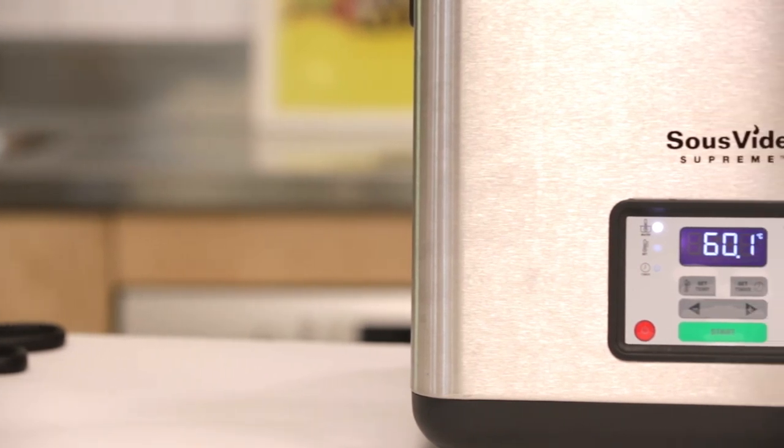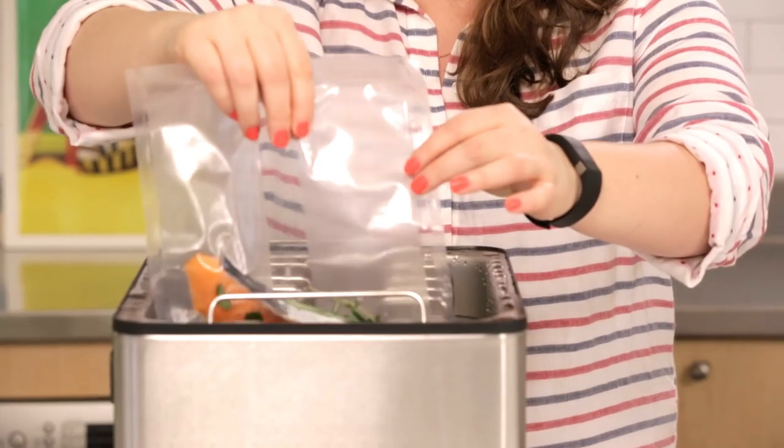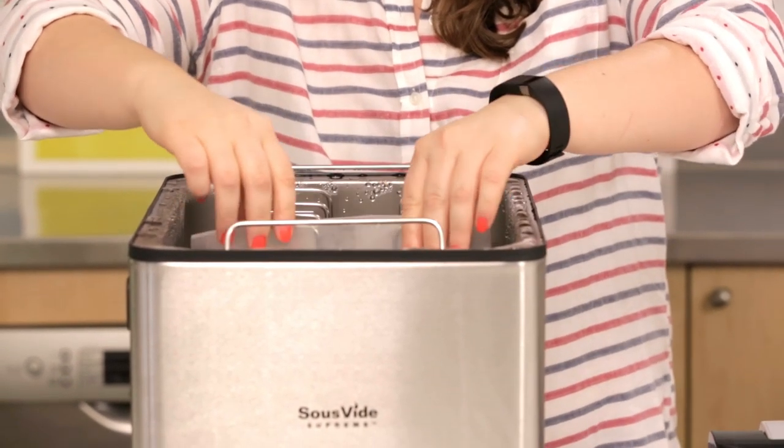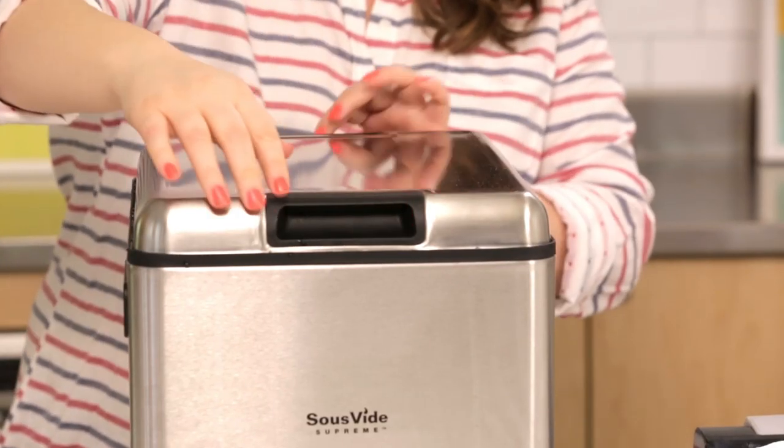For salmon we just set it to 60 degrees Celsius and it's going to happen in about half an hour. But the good thing is you really can't overcook in this machine. So if I get held up and have to leave it in here for another 20 minutes, it's not going to overcook — the texture is still going to be great. So now we wait.